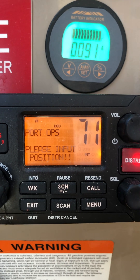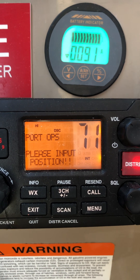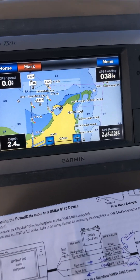Connecting the GPS to the VHF radio that's got the NMEA functionality or the DSC. See there it says 'please input position only.' So I'm going to connect it to my Garmin chart plotter.